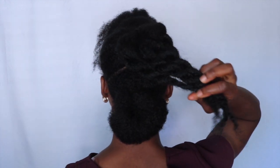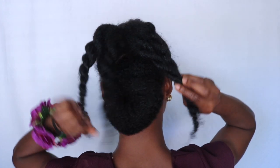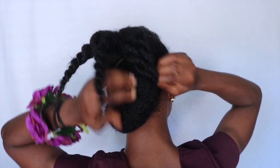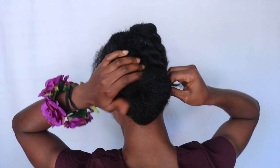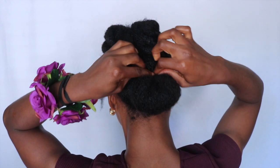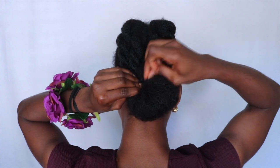Now that we have four twists, I separate them in the middle — two to the left and two to the right. What you want to do is tuck your twists under your bun and use a bobby pin if you have to. I just wrapped mine around my bun. I wrapped the two on the right under, then the two on the left under as well, and made sure it was well tucked and secured around my bun so it doesn't come off.